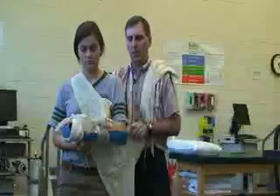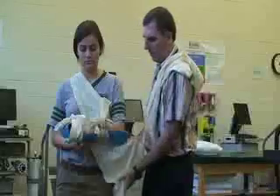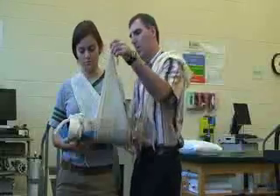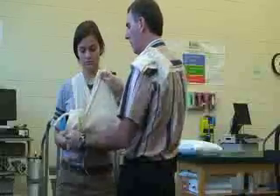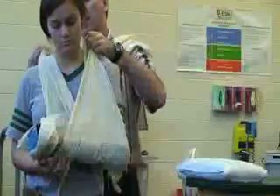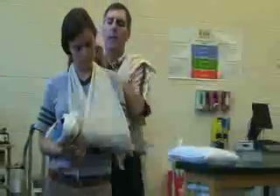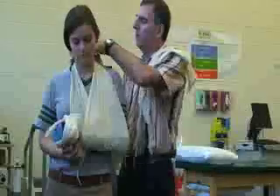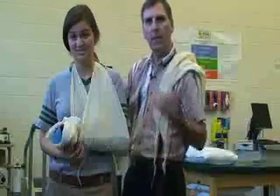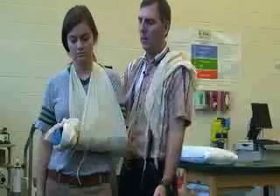Up over the good shoulder. Then this one is going to come up, supporting the arm as much as possible. Before I tie it down, I would hold this here to see if it supports — if it needs to come up higher or lower.